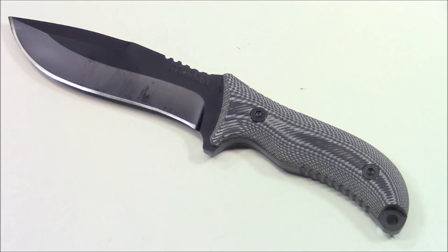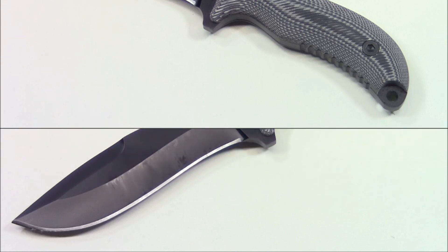Hey everybody, it's Tim from Everyday Tactical Vids and today we're taking a look at the Schrade SCHF-10 Extreme Survival Knife. You may be familiar with the SCHF-9 which is very similar but just bigger. I personally was very excited to get my hands on this blade because I like my survival knives a little smaller and more compact — easier to use and maneuver in survival situations. We'll look at the specs in the studio, then take it out into the field.